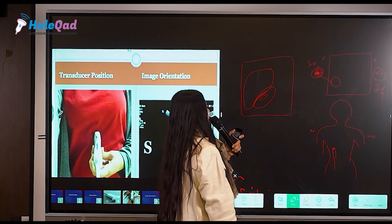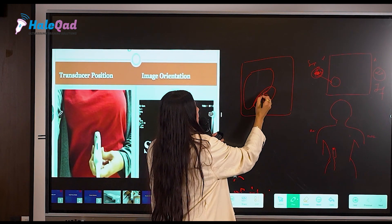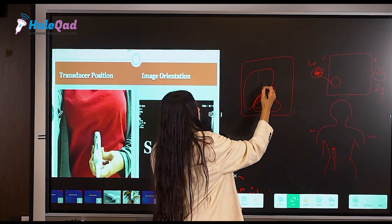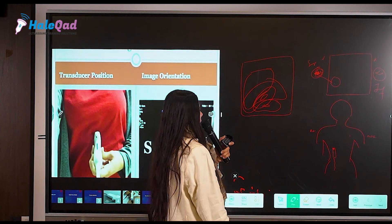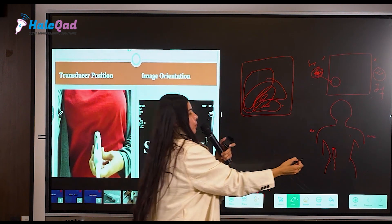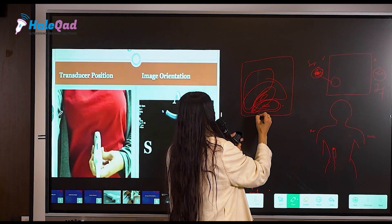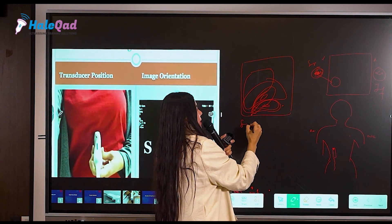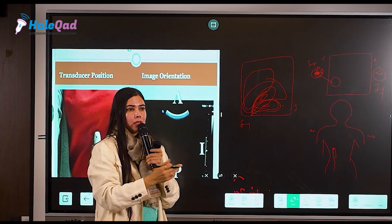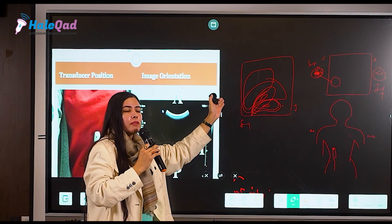You scan the kidney, slightly tilting your probe, and the liver is somewhere here. So there is a superior pole and an inferior pole visible. If your probe marker is towards the patient's head, then the pole that appears on the right side of screen is actually the superior pole, and the other is inferior. When looking at the screen, you might think the pole that appears higher up is the superior one, but that is not necessarily correct.